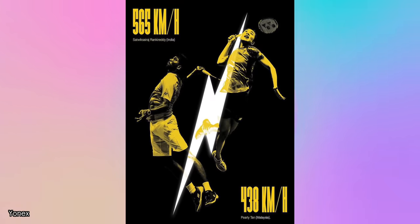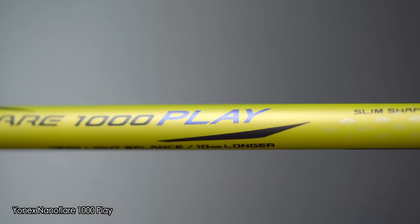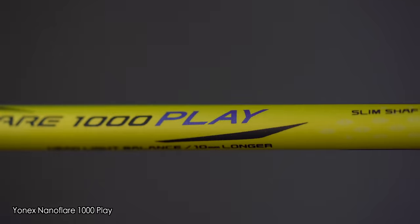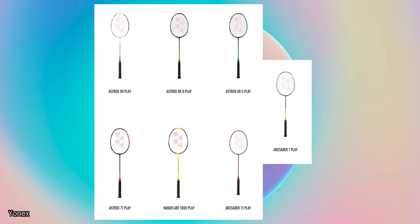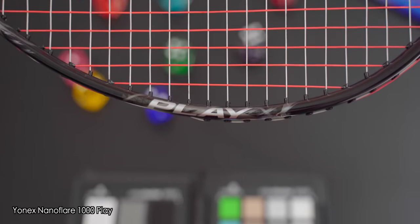You've seen the new world record for the NanoFlare 1000Z, so will the NanoFlare 1000 Tour, game and play models also give you world record playing performance? This is also the most expensive play racket in Yonex's catalogue, so let's find out if the NanoFlare 1000 Play racket makes it still one of the best value rackets out there.